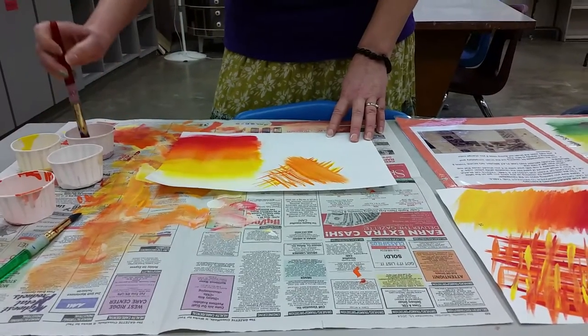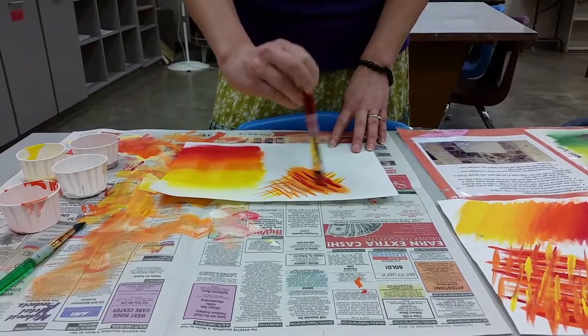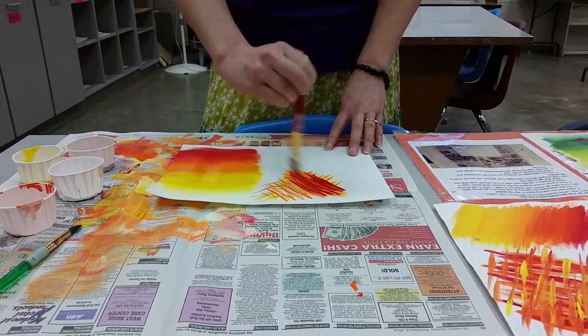Smooth it out, okay, go back over, and you can have a background that's okay. Nothing like interruptions when I'm doing a video, guys.